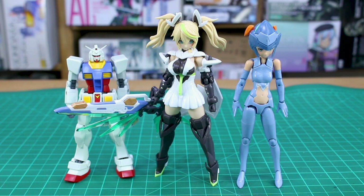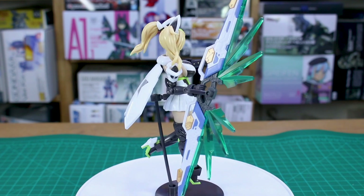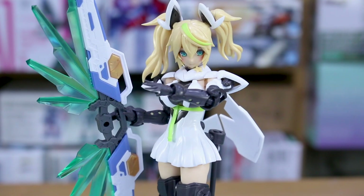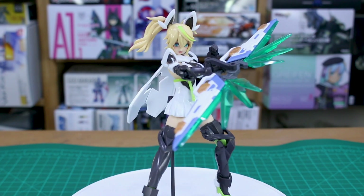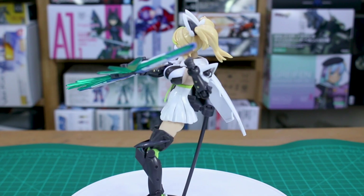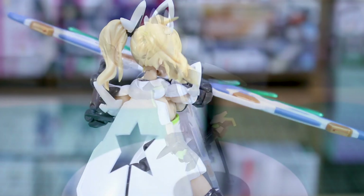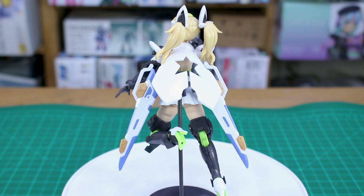For a quick size comparison, here she is with a standard Megami Device kit and a standard HG 1/144 scale Gundam kit so you can get a good size idea. As for the Stella Innocent version overall, I really like it. It doesn't come with a ton of accessories, but because of its compatibility with Megami Device stuff there are a lot of kit-bashing opportunities. I also like the bodily proportions - it's something different, because a lot of Megami Device and Frame Arms Girl kits are very thin with a small frame. This one is a little more thick, which is a nice change.